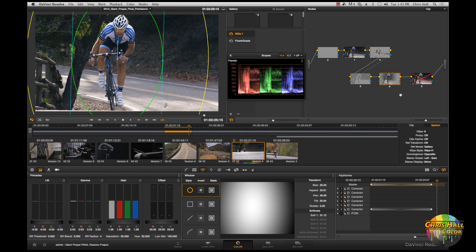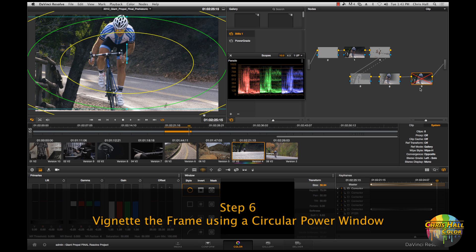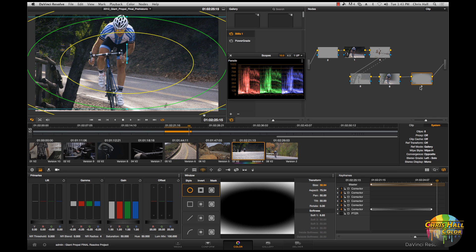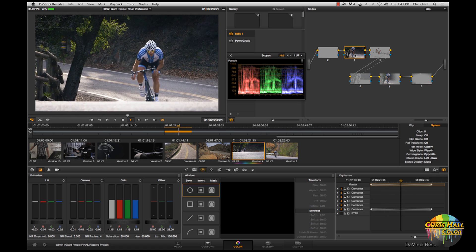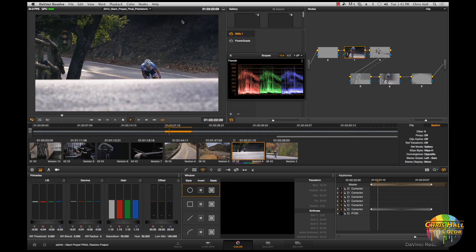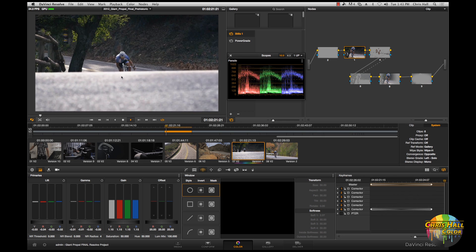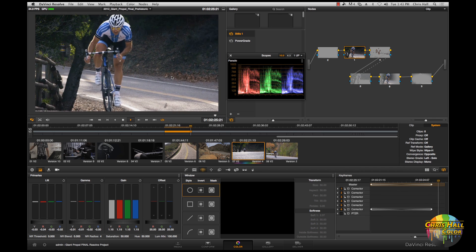Because of that bump in brightness on the biker, I want to bring down the outside of the frame. I'm doing that with another power window — just a vignette on the edges of the frame — crunching the mids on the edge to really focus the eye towards the center. Now playing the whole shot back in real time, you can see that nice cool cyan shadow complemented by the warm skin tone. It really gives this piece a little more edge without forcing a huge look on it.